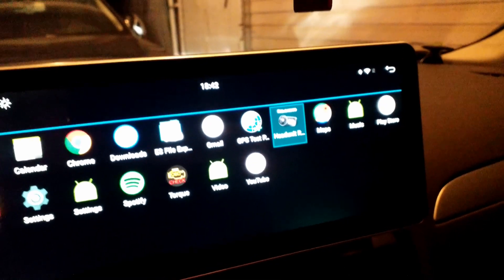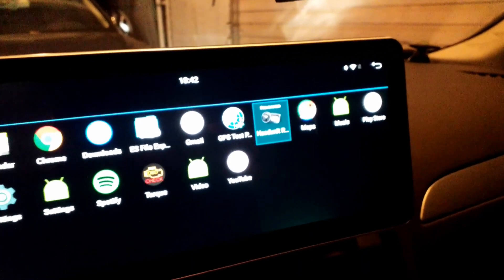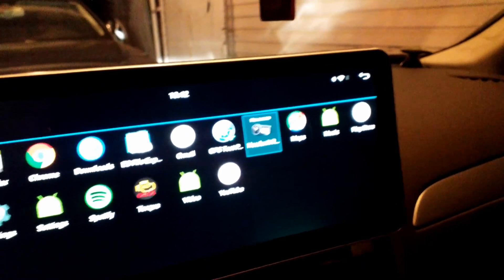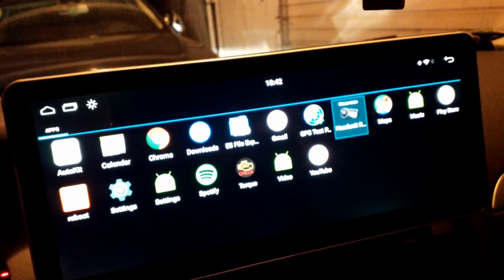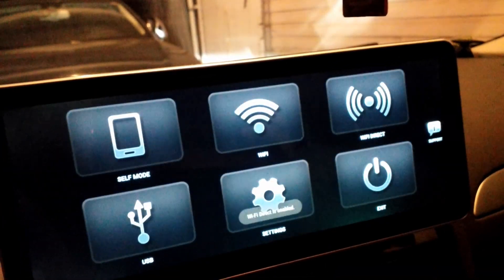The Head Unit Reloaded is a paid app, and it will come with your S2 device by default. So in order to use Android Auto, you don't need any dongle — you just run Head Unit Reloaded.